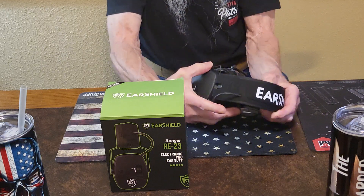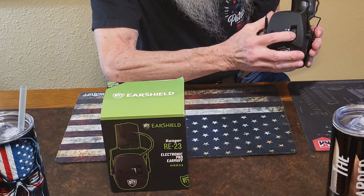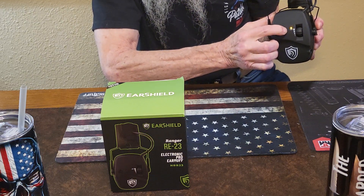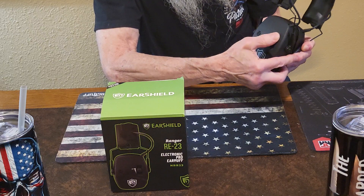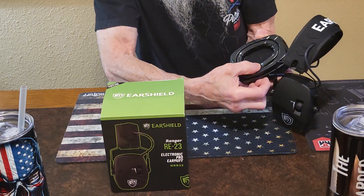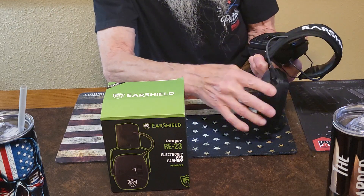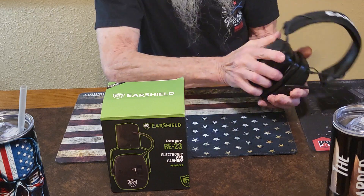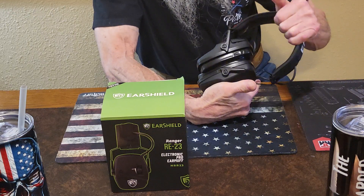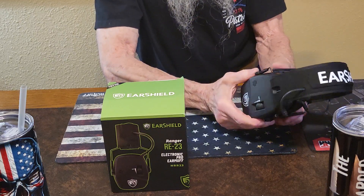I'll open it up to show everyone. I like the electronic knob on it — it's got a light to show you if it's activated. If you look, these are gel pads, and they are very comfortable. I was very pleased with the way they performed. They're very comfortable on my head and there's plenty of padding.